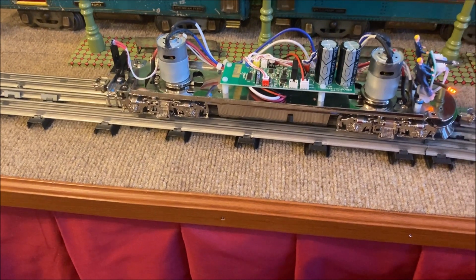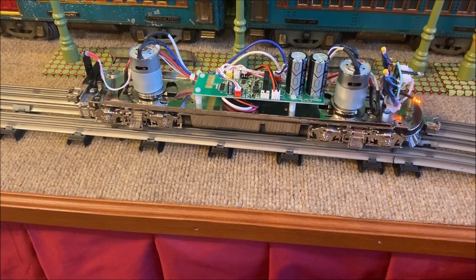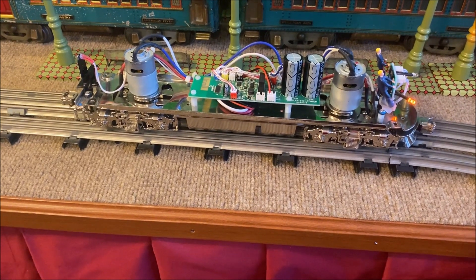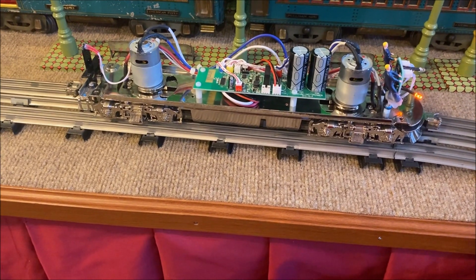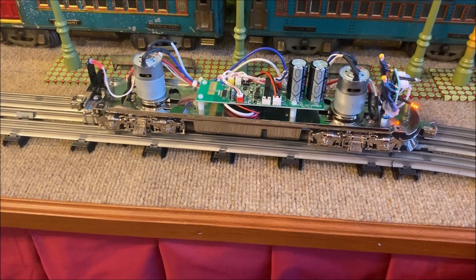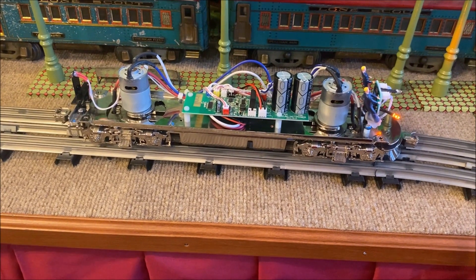The air brake test was good, so let's get ready to move. Roger that, we are ready to roll. Crew talk — it's got all kinds of options in there for crew talk. You just keep pushing the button and you'll get something new. Really nice piece.